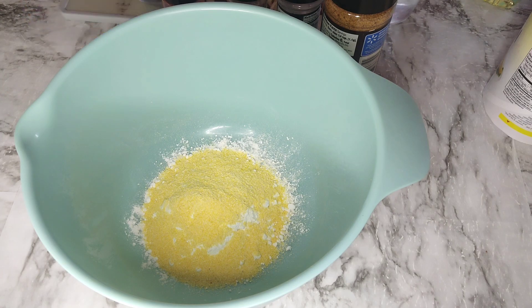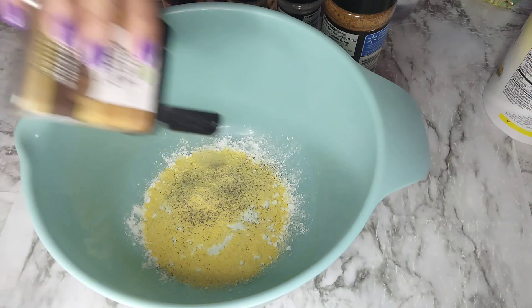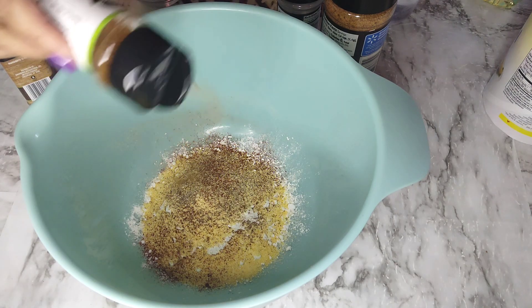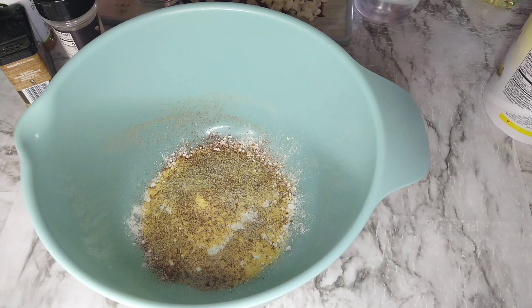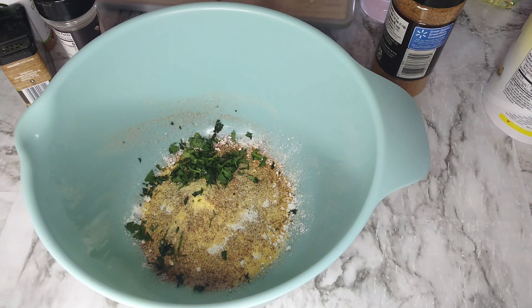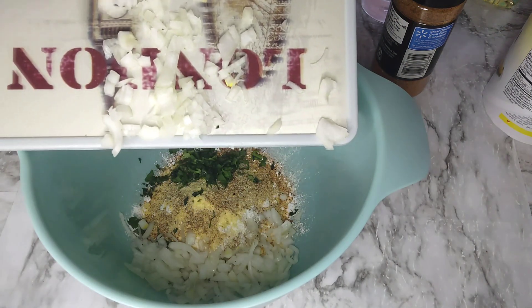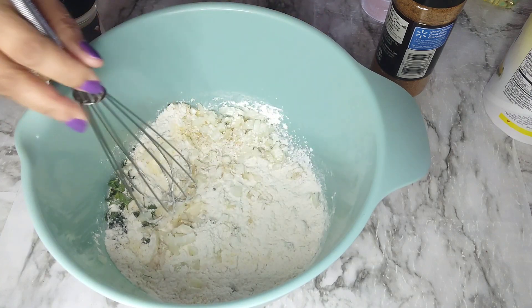We're going to put our seasonings in before we add the water: black pepper, smoked paprika, cilantro lime seasoning, garlic pepper seasoning — it has salt in it so I'm not putting too much — and a little bit of creole seasoning, which is very spicy. Then I go ahead and put in my cilantro and my onion. I used about one small yellow onion.